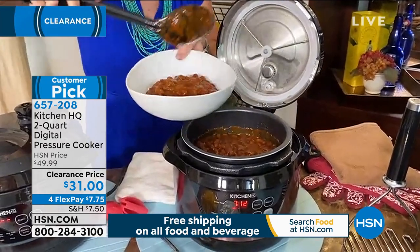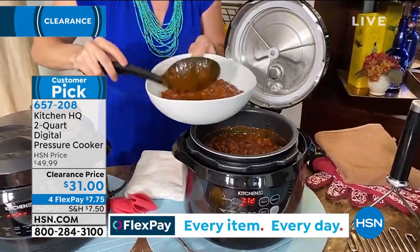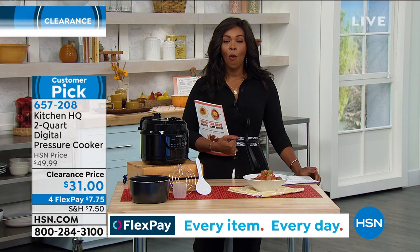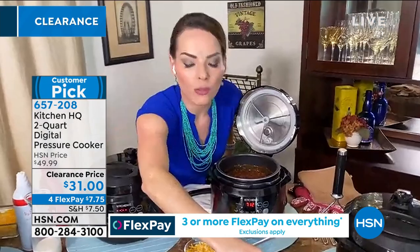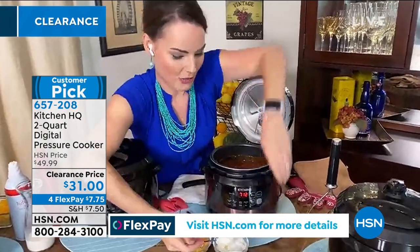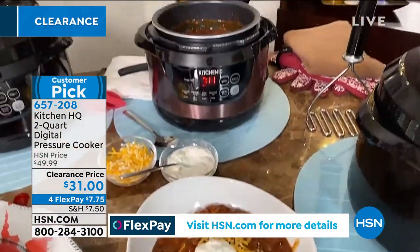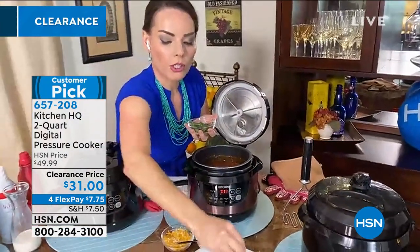That's why pressure cooking is really known for making the best soups and stews — and here I have a whole lot of my beef chili. It's two-day chili in about 15 to 30 minutes, depending on whether you're cooking your beans in there or putting in already-cooked beans. If your beans are already cooked, about 15 minutes. If you're doing them from raw, 30 minutes for this stew.